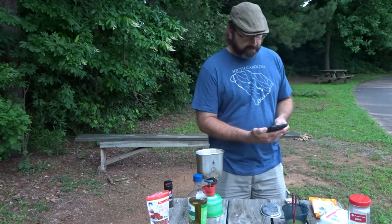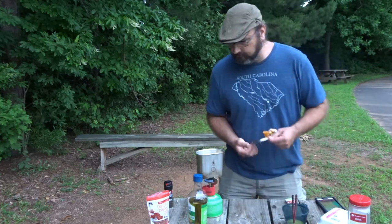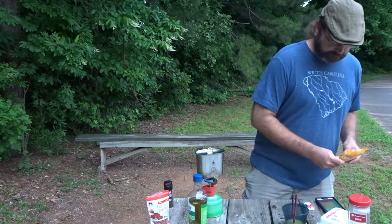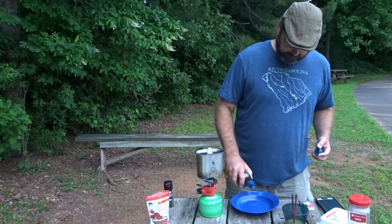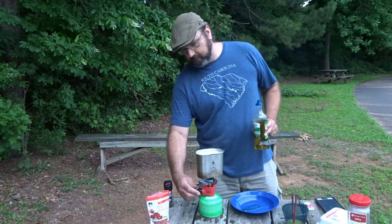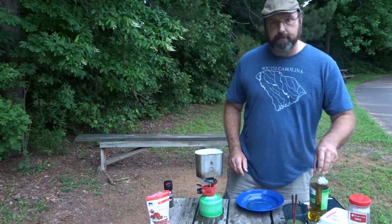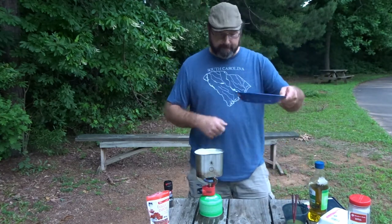All right, that's starting to come to a boil. Sitting on go. I'm going to put a little olive oil in my bowl because we're going to finish this off right in my bowl.